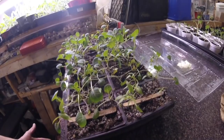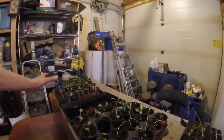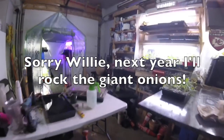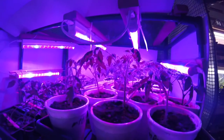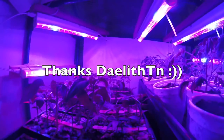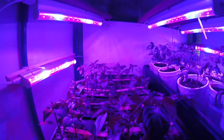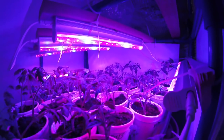Got a couple of pepperoncinis up front — they're just so tasty and I love them pickled. Broccoli is over here and some giant onions I put no time into — anytime I needed light for something they got bumped. Let's check out the lights. These are a lot of the cherries I just potted up yesterday — sakura, Michelle's pink bumblebees, and then anchos and pepperoncinis.